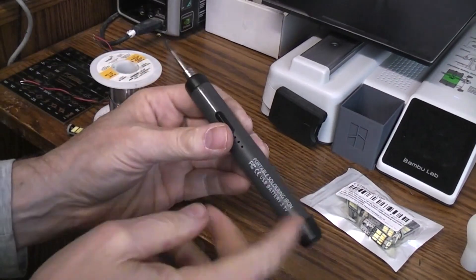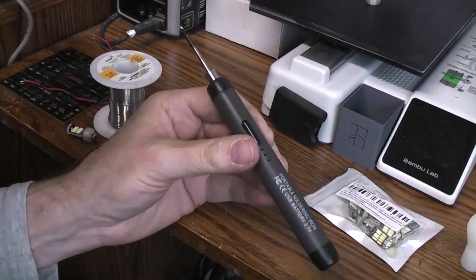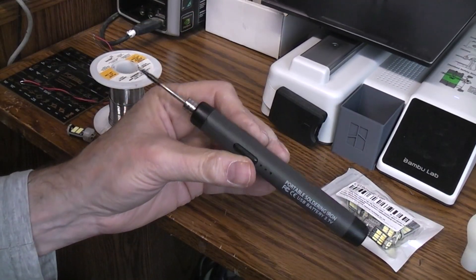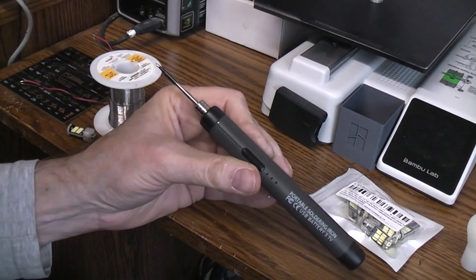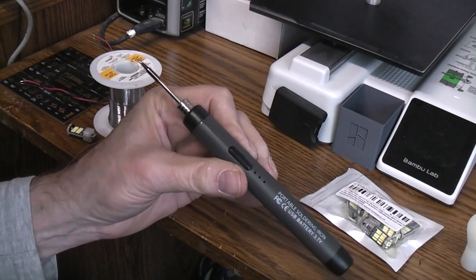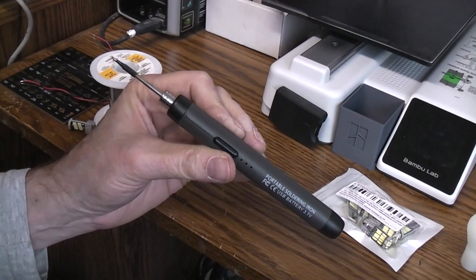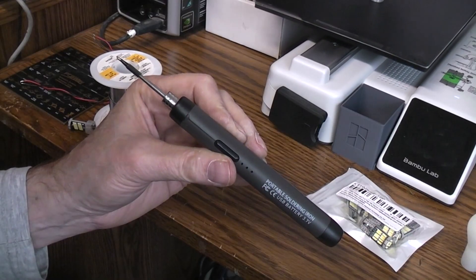It's just a quick little video on these portable soldering irons. I picked one of these up about two months ago and I've been using it. I love it. It's so much better than the corded ones, especially if you're in places where you don't easily have power, like working on a pinball machine or working on one of the cars or something.